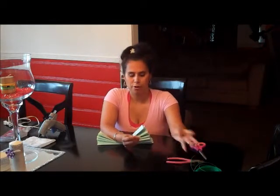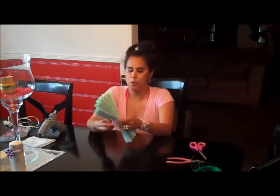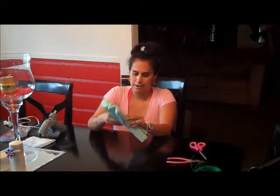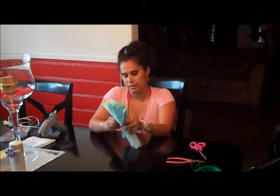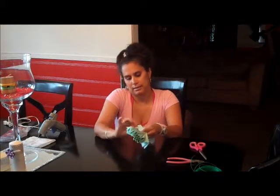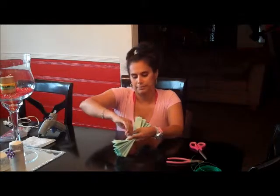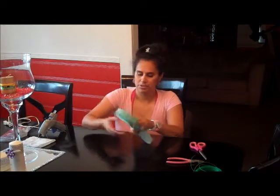I'm using floral wire because I want to do a project with this where I need to stick it into foam, so I want something kind of heavy. Just tie it and twist. So you don't get poked, just continue twisting it.